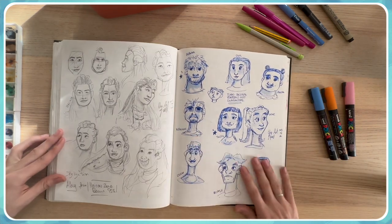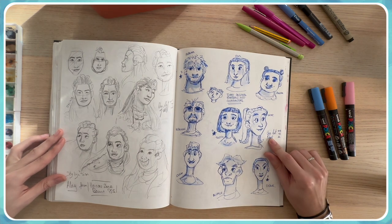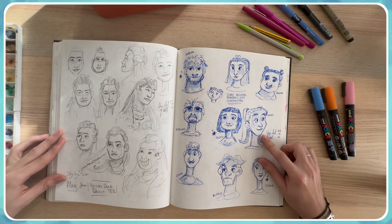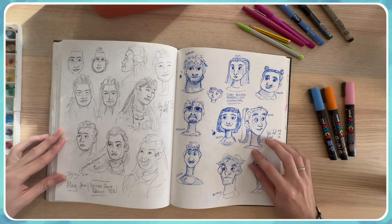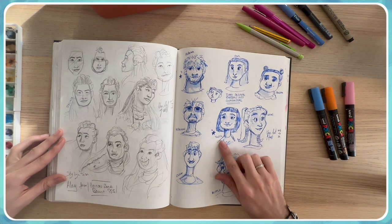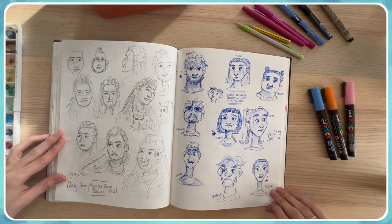This is a good page because I used the same techniques I explained earlier — the goal was to illustrate animals as characters. The sloth one was super cute, as was the alpaca. I really like them.